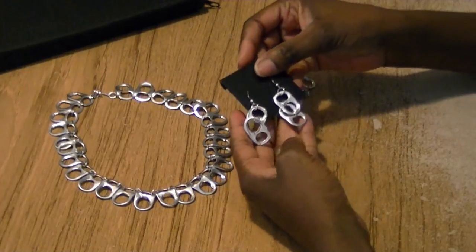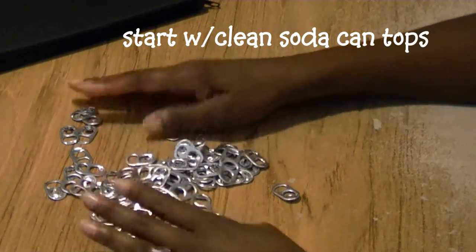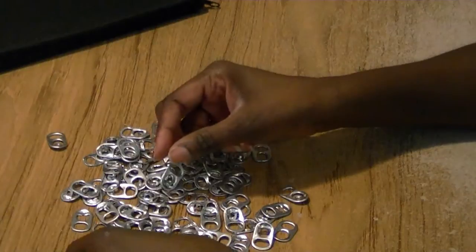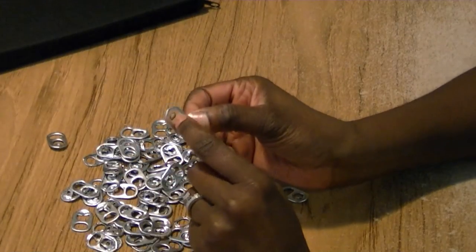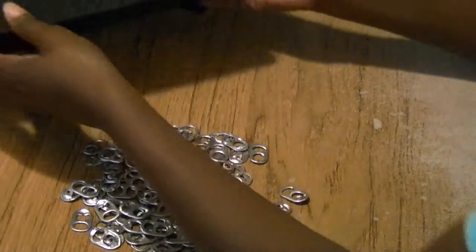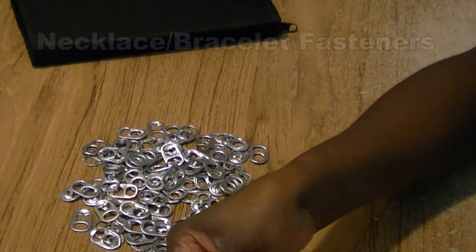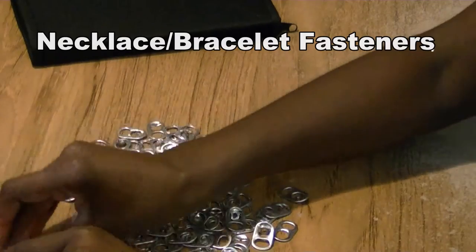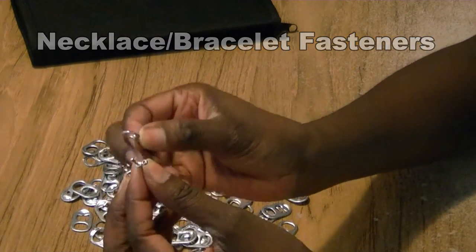We're going to make sure you've washed them, cleaned them, and dried them really good. On the inside there's this little circular piece, and you want to remove that. For this project you're going to need jump rings, and you're going to need a fastener for the necklace.